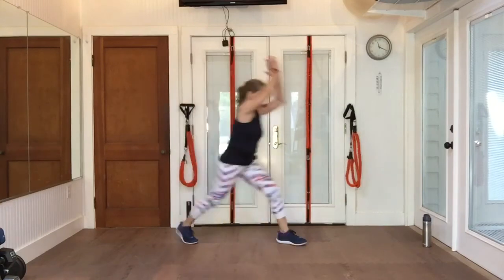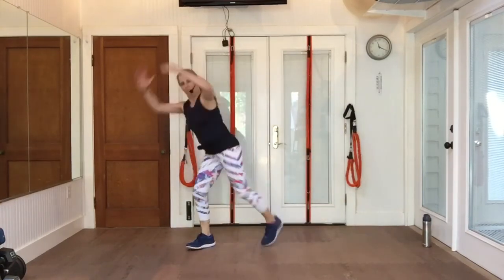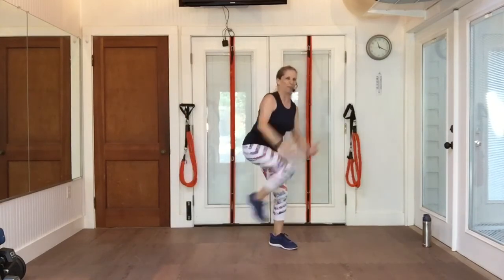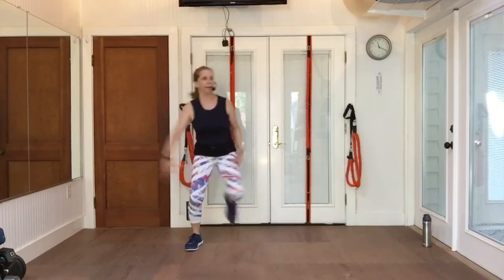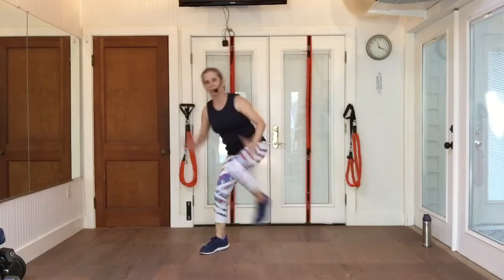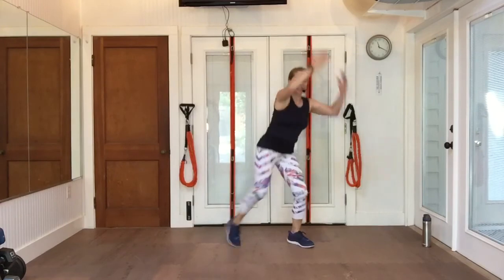Four in a row — repeater. Other way, repeater. Again, same thing. Double knee. Single in the middle. Double knee. Single in the middle. And again.